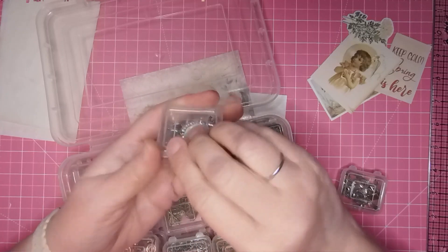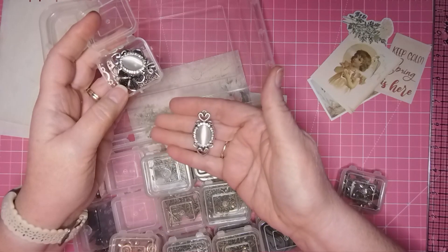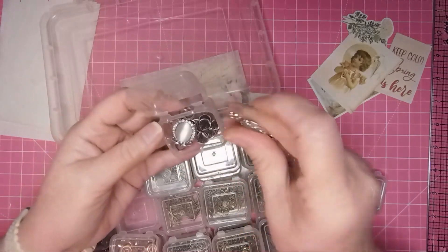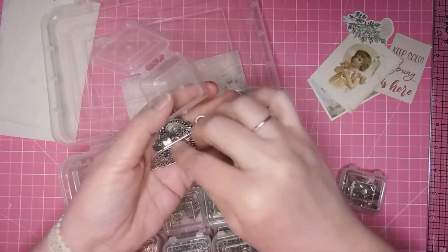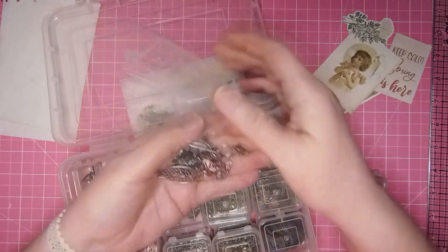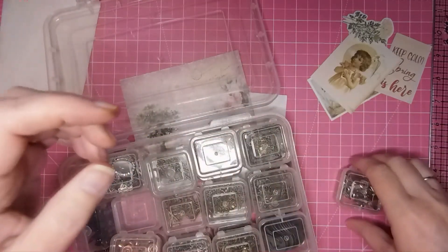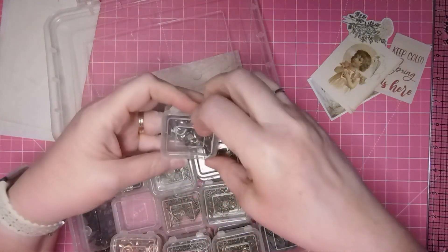Guys, I have to show you this really super quick — what does that look like? If you said 'mirror mirror on the wall,' you would be right. I have got a Snow White journal coming up in the not too distant future. I'm having a hard time with my lighting — I can't tell if it's silver or what, but I do have a couple of things in here.